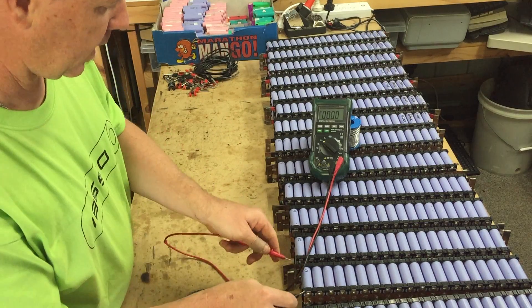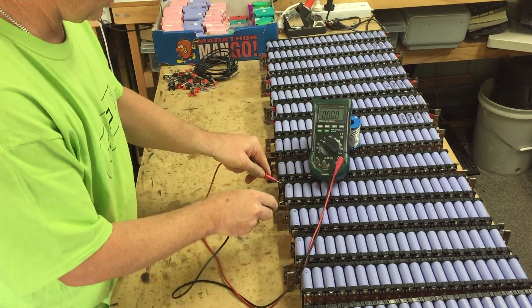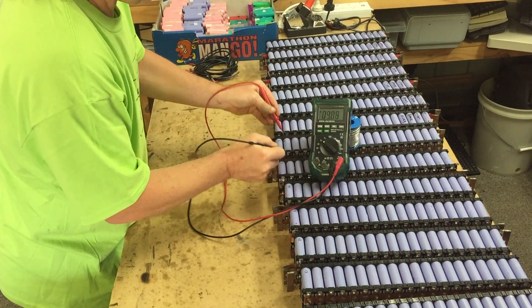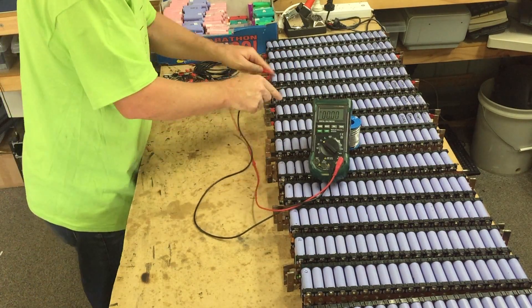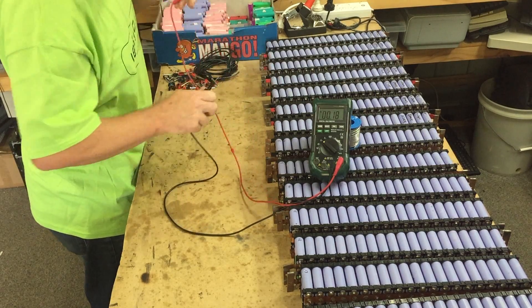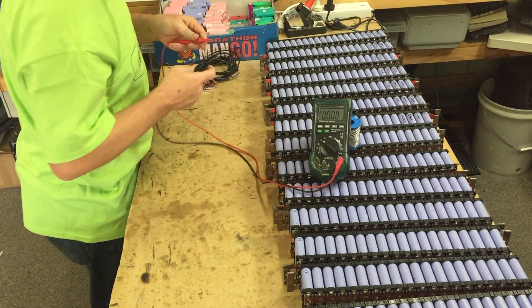4.19 — that's a little bit high. 4.11, 4.07, 4.09, 4.6, 4.8, 4.13, 4.8, 4.12, 4.08, 4.10, 4.06, 4.14, 4.15.